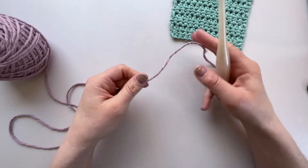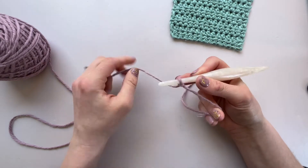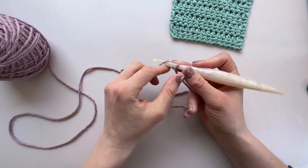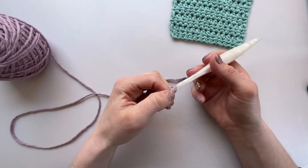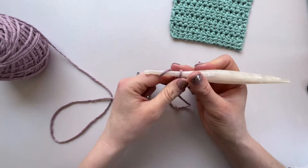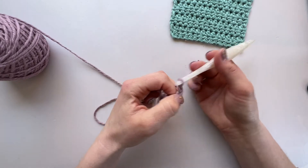To begin with, what we're going to do is pop a slip knot on the hook and then you're going to create a length of chains. You can do as many as you like and this will set the width of your swatch. I'll just do a few here and then we'll work back into that chain to start our stitches.